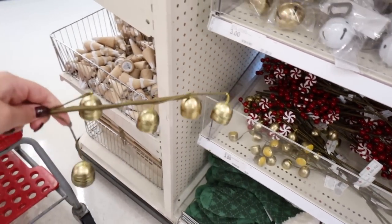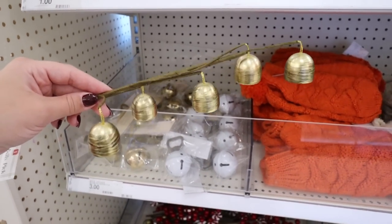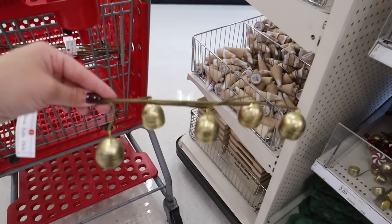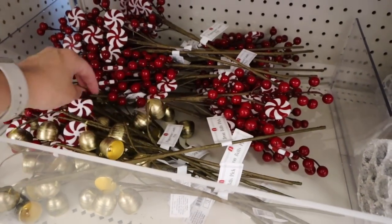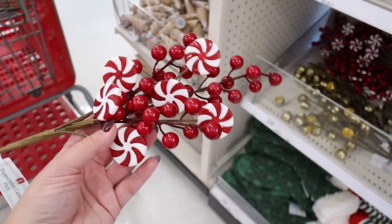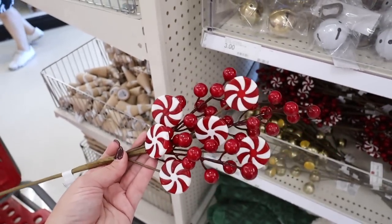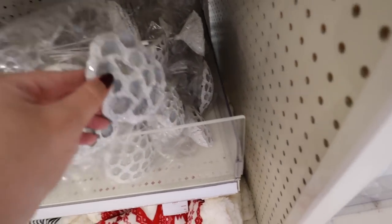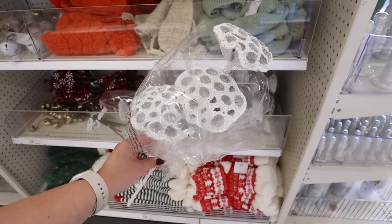Look at these bells — they look just like the ones from Hobby Lobby! They are iron bell picks and you can just spread the bells out. The ones from Hobby Lobby are sold out at a lot of locations. These are seriously perfect to stick in your garland, and at three dollars each I'm definitely picking up a bunch. They have gold bells and also this adorable peppermint version — you can spread it out and it has a ton of presents. They also have a lotus pod pick: you get three with a honeycomb look in white with a little glitter.